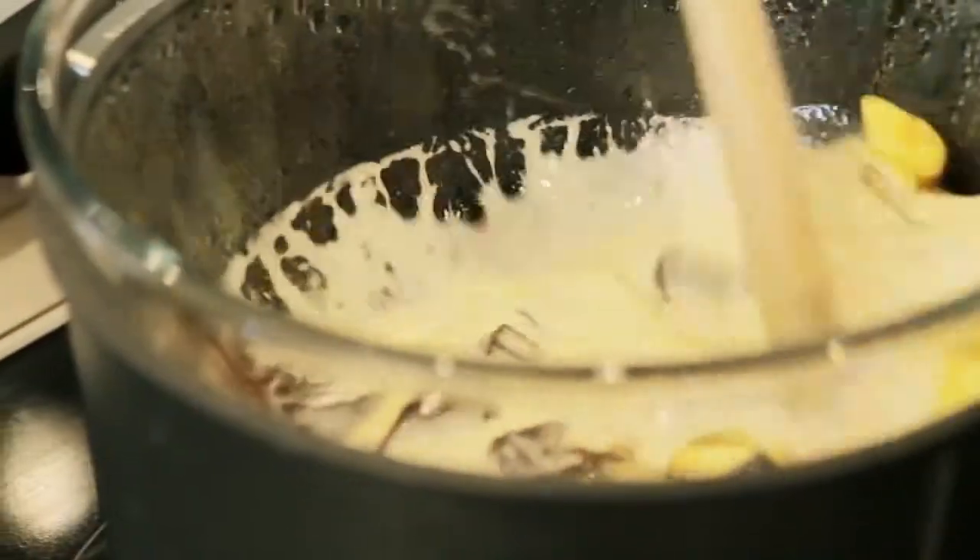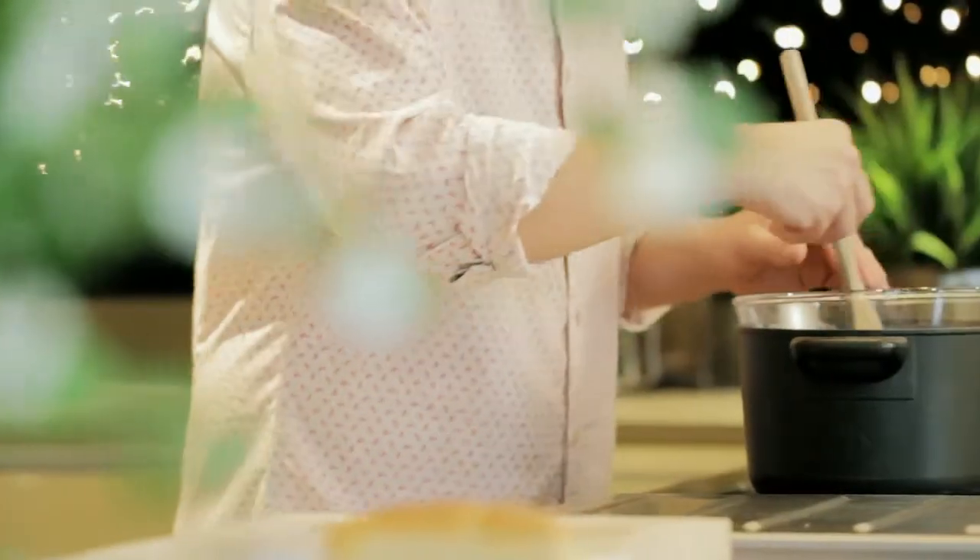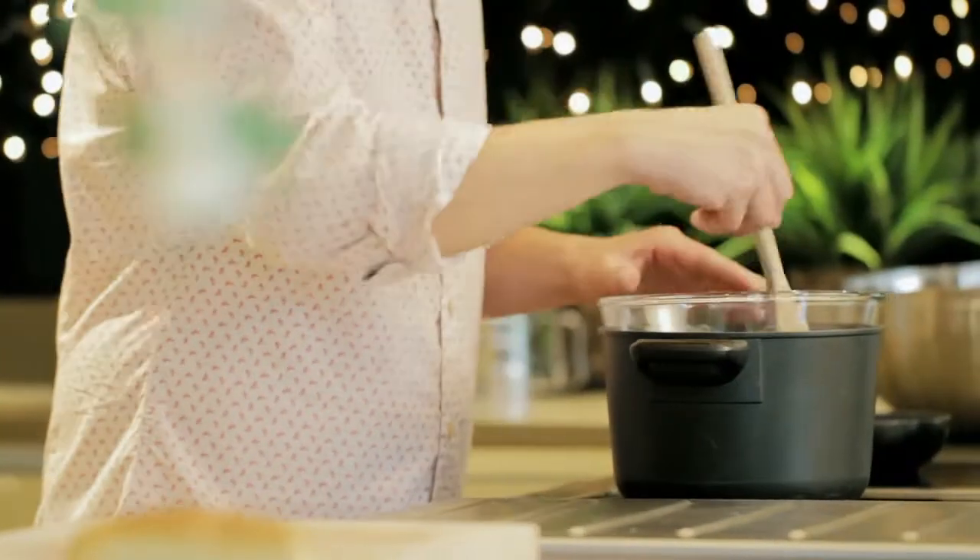And then start to mix all the ingredients together. Very quickly you see the ingredients start to combine, and that's when you get a simple but quite stunning chocolate sauce.